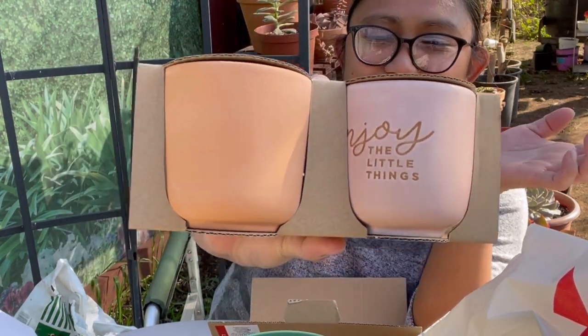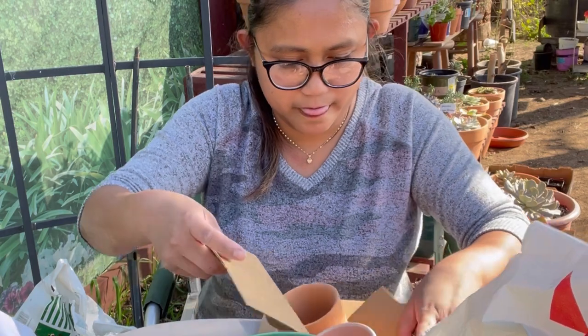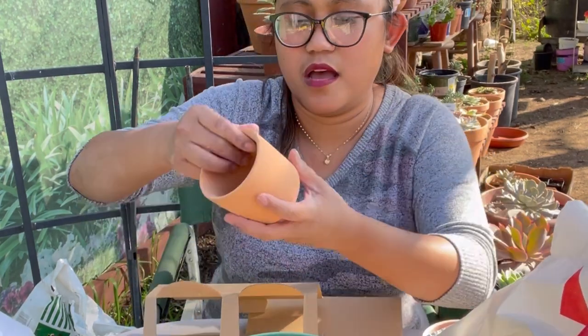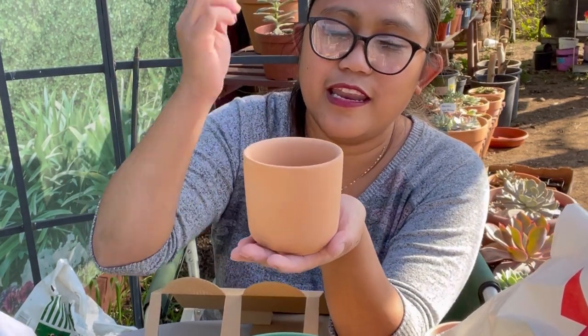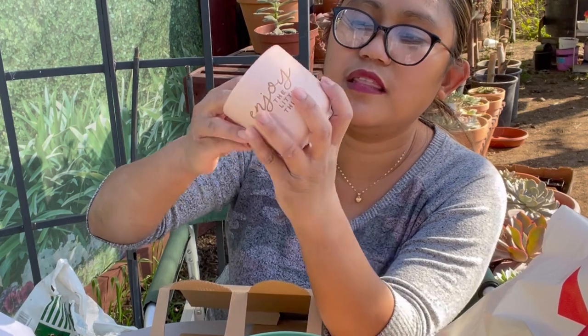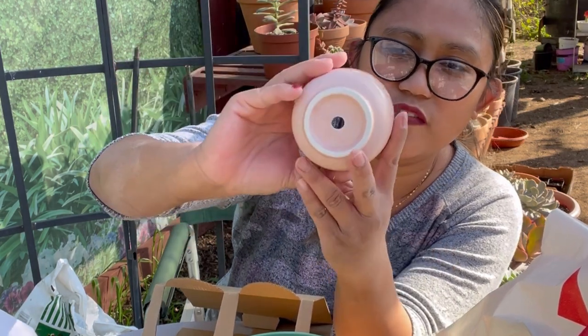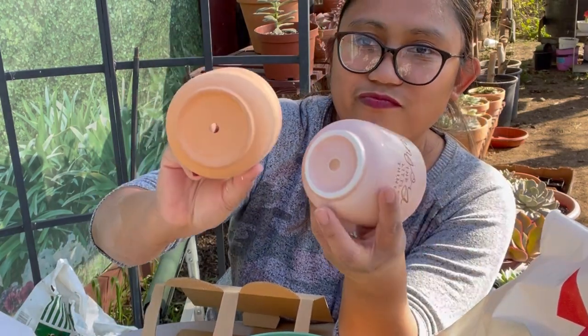Oh, this is the same style of pots but a different color and different design — also three dollars for both. This one is more plain, so you could draw or paint your own design on it. The other one has the phrase 'Enjoy the Little Things' on it. All of them already come with a drainage hole, which is great.